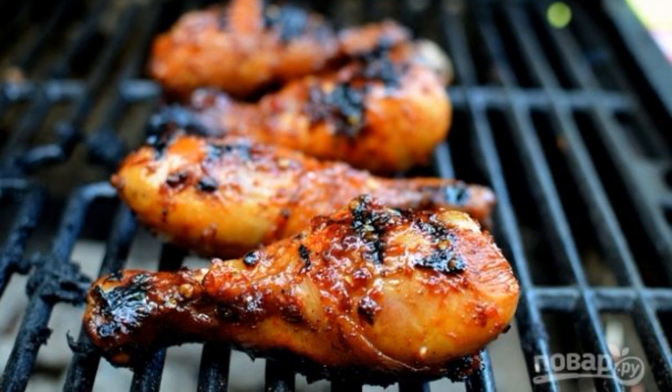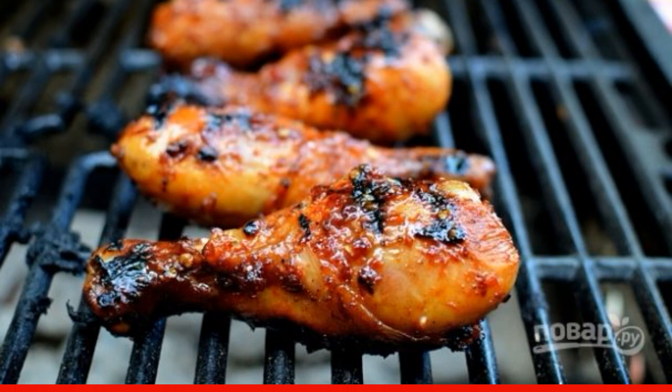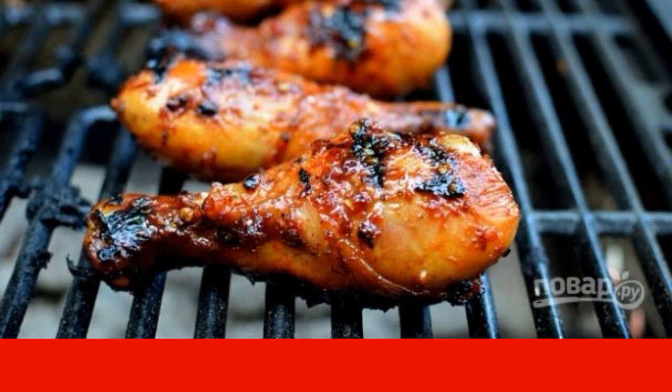Grilled chicken legs are simply delicious, especially in the fresh air, under chilled beer. It's easy to cook this dish, and if it's also chicken, then you won't have to marinate it for a long time.